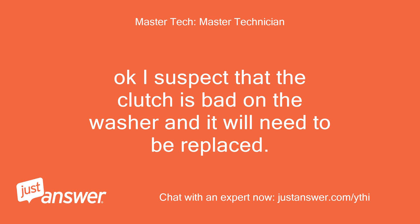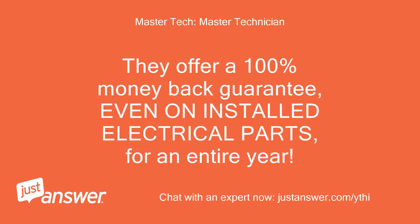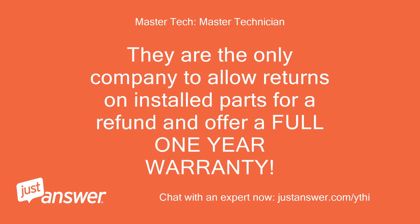Okay, I suspect that the clutch is bad on the washer and it will need to be replaced. The link below is to the part you will need from a highly recommended company rated A+ with the Better Business Bureau. They offer a 100% money back guarantee even on installed electrical parts for an entire year. They are the only company to allow returns on installed parts for a refund and offer a full one year warranty.